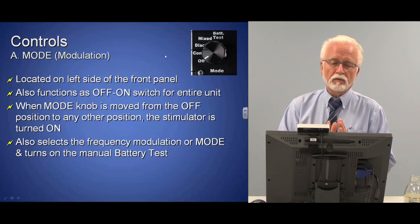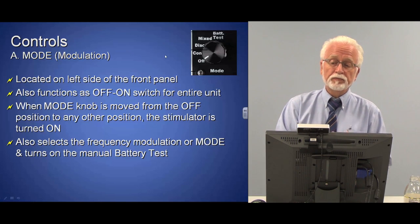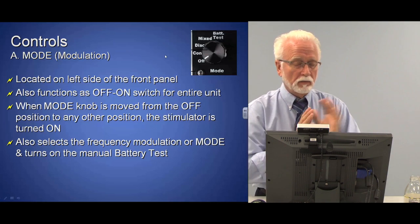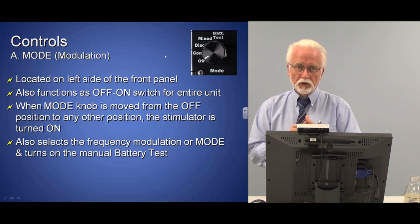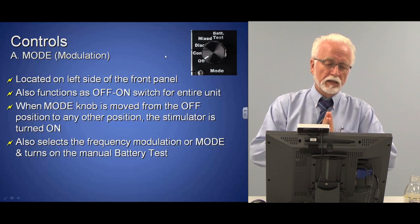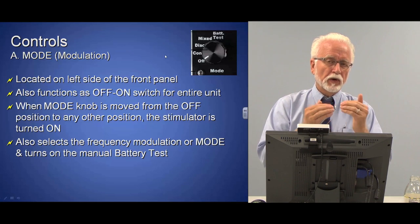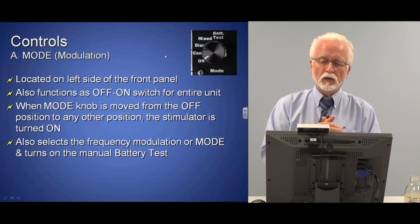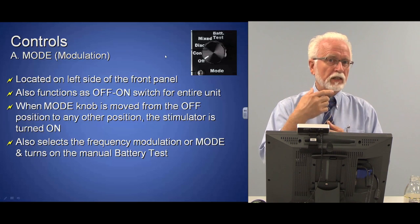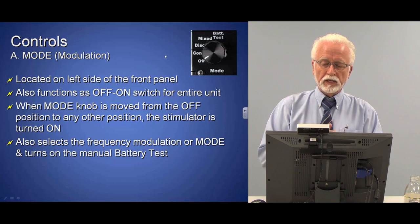Let's talk about the controls. The first control on the Pantheon to get familiar with is on the left-hand side in the middle — the mode control. This is the master control for the Pantheon. It sets the mode or modulation, which is the way the frequencies are delivered. It also turns the machine on and off, and allows you to do a manual battery test.